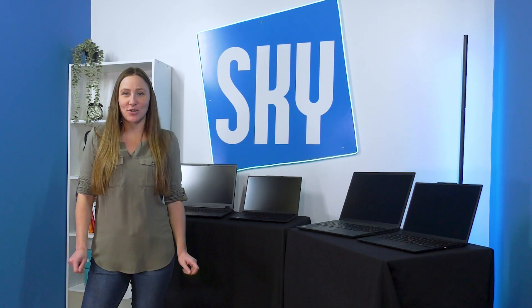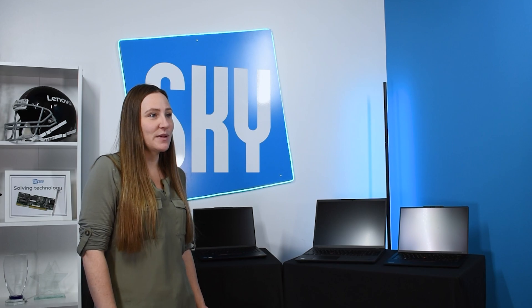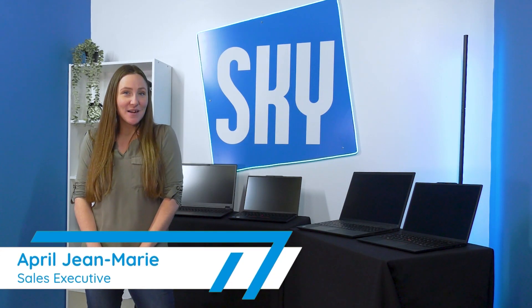Looking for the perfect Lenovo laptop but not sure which one suits your needs? We've got you covered. Today we're breaking down the key differences between Lenovo's entry-level and premium series laptops. My name is April, I'm from Sky Comp.